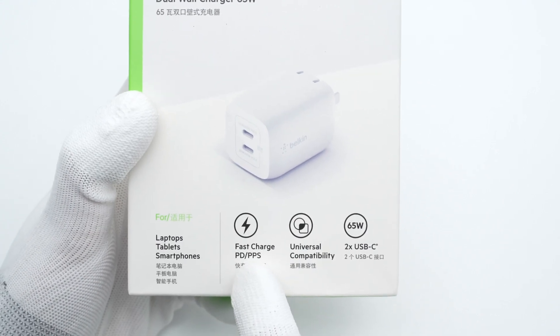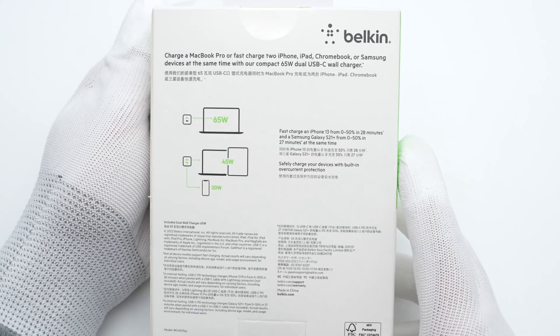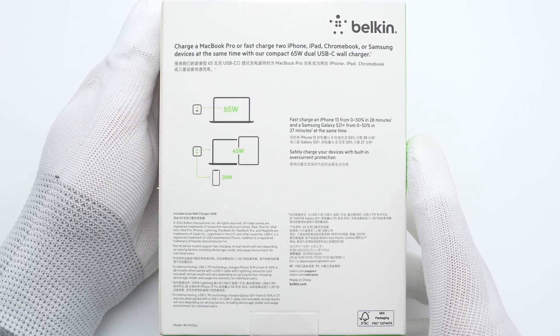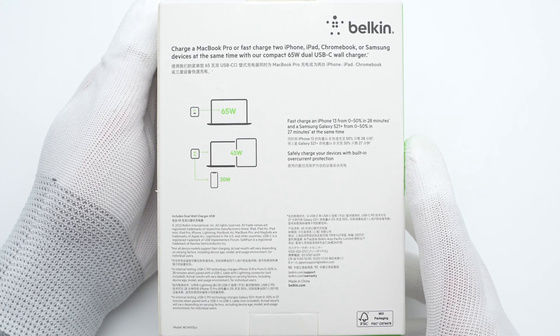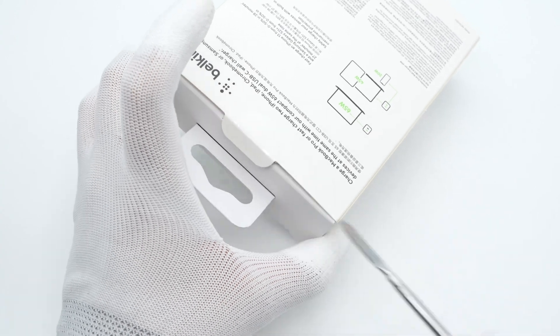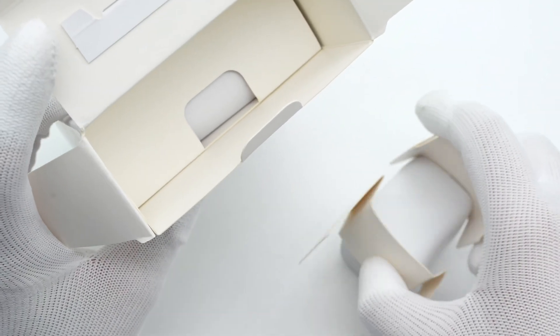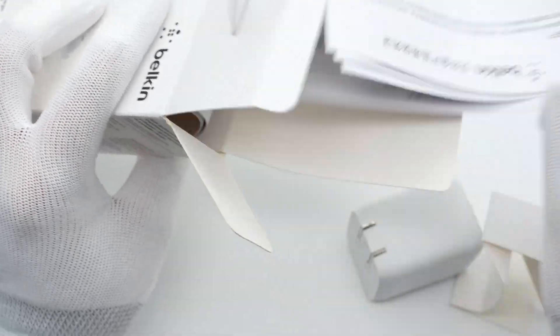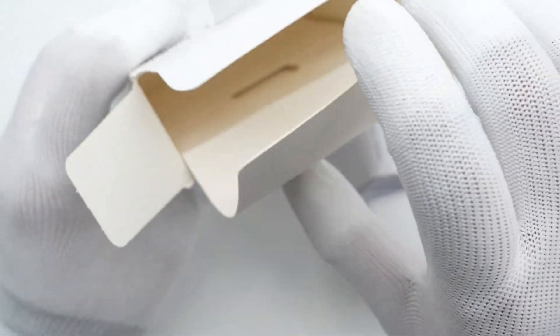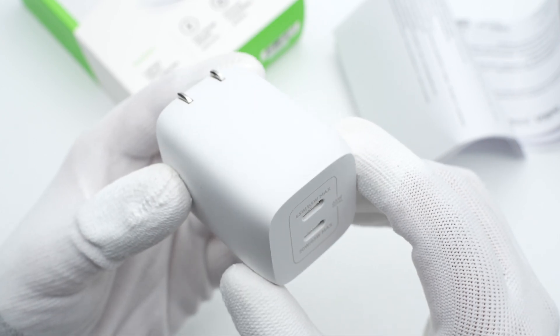The packaging continues Belkin's design with the critical features at the bottom. Since it's equipped with two USB-C ports, you can fast charge your laptop and phone at the same time. Opening the box, the charger itself and tons of documents are inside. After removing the plastic film, it's like a short column with rounded edges.